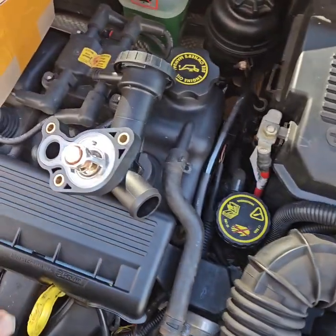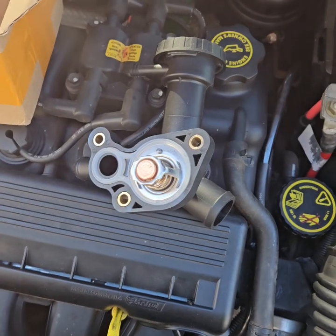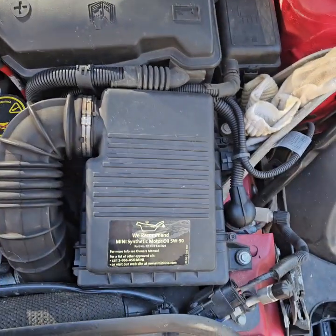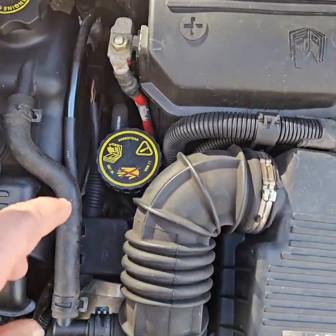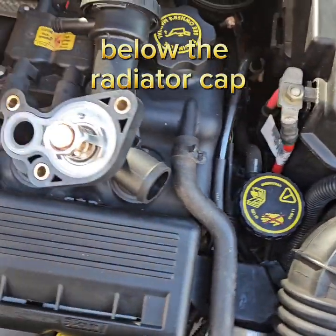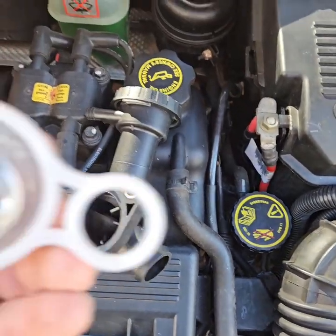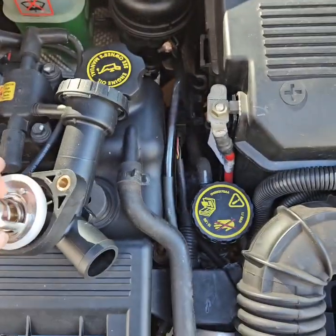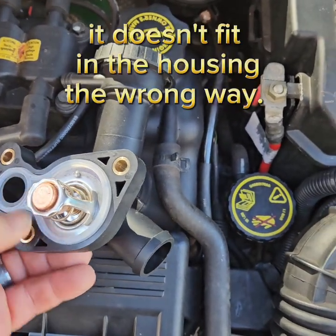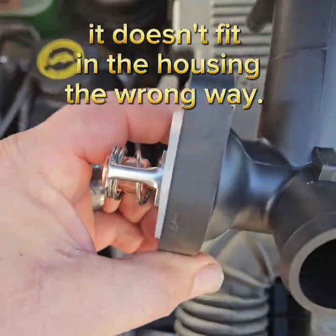Today we're putting a thermostat on it. What's fun about this is you've got to take the battery off and you've got to take the air cleaner off just to get down here, because the thermostat is right there. When we install this, you want to make sure that your weep hole on your thermostat is at the top — that's the way it came in the box. Also, you'll see that the spring goes toward the engine.